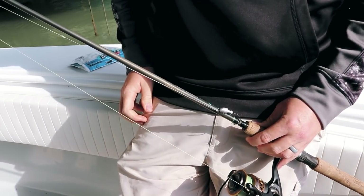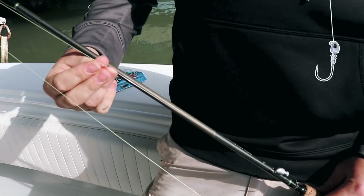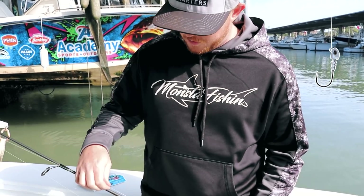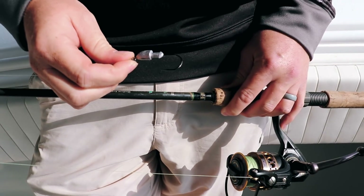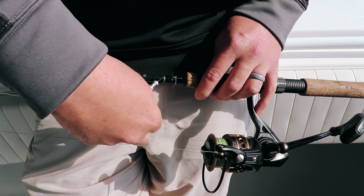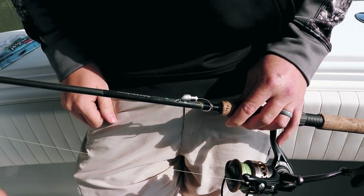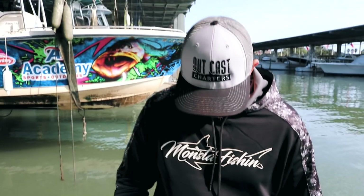Rig number one: 30-pound braid going to 20-pound fluorocarbon. If you're not comfortable with the knot, you can add a barrel swivel. We're going straight into our jig head, tie on a gulp bait, get it down on the bottom, and hook up some flounder. That's the standard jig head bottom rig with fluorocarbon — rig number one.